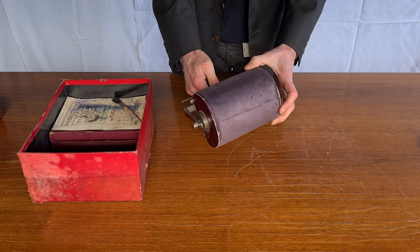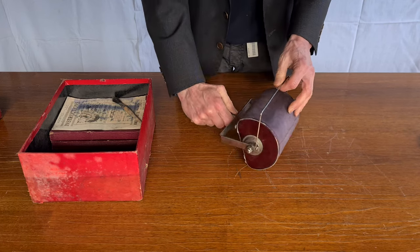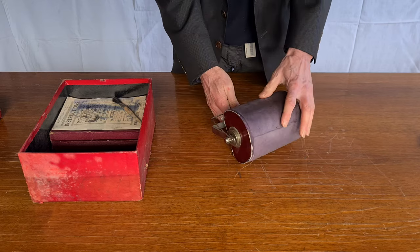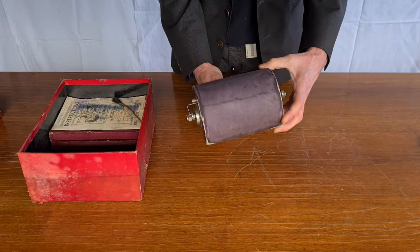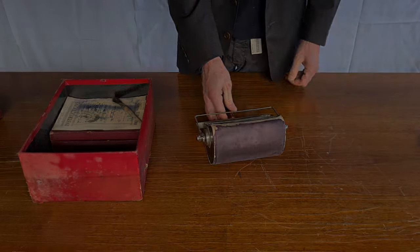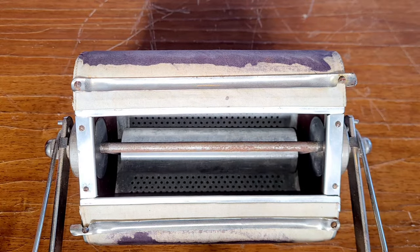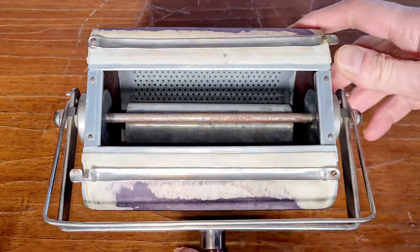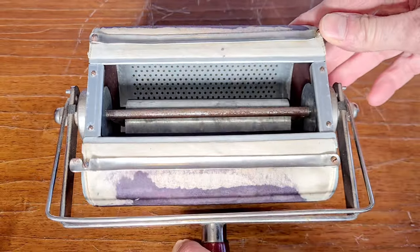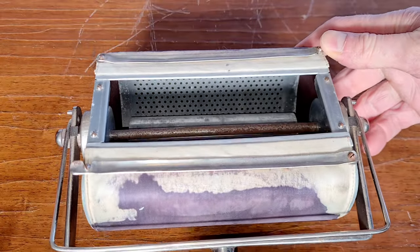Inside there is the cyclostyle — this roller. This is the device used to do the copies. It's a roller with a handle, covered with absorbent material to absorb the ink. Inside there is a metal roller to press better on the copy. It's perforated inside, so when you press it, the ink in excess passes through the holes without dirtying the paper.